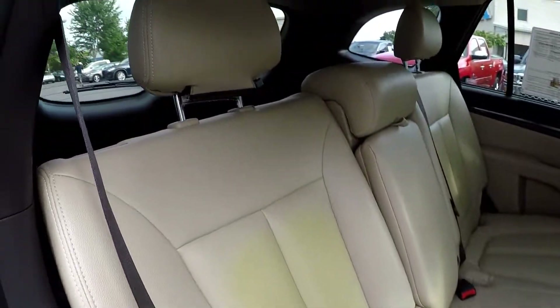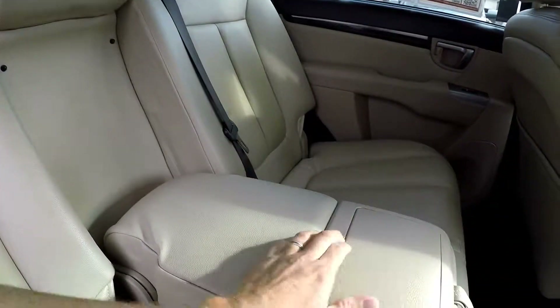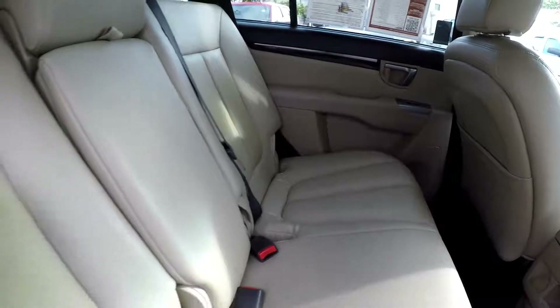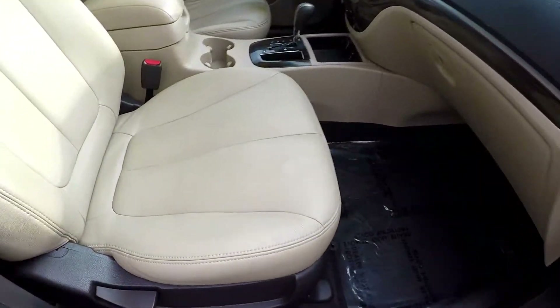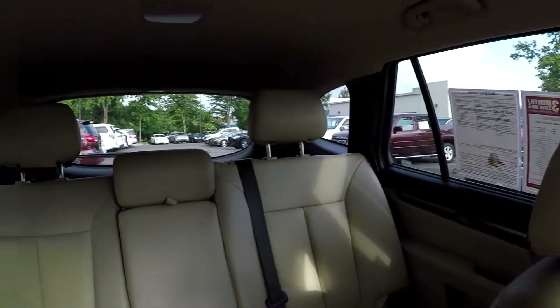Coming in from the passenger side, taking one more look around. Integrated armrest there with some cup holders. One more shot of that little faded area. We're going to wrap up in the front passenger seat — one more look over the seating surface — and one more spin around the back.